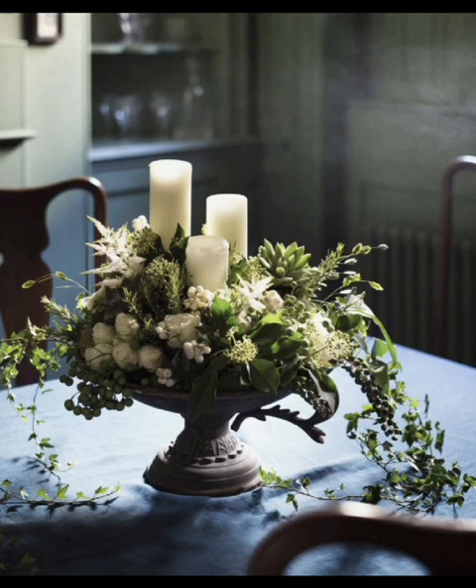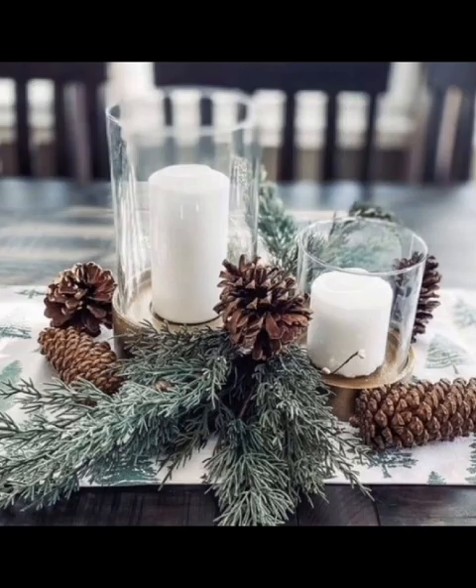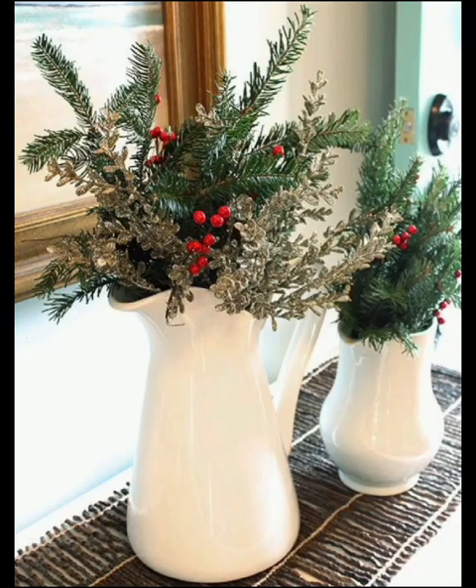Ice lanterns are a unique and enchanting choice. Fill balloons with water, freeze them, and then remove the balloon to reveal your ice lanterns. Place LED candles inside for a captivating centerpiece that is perfect for winter.